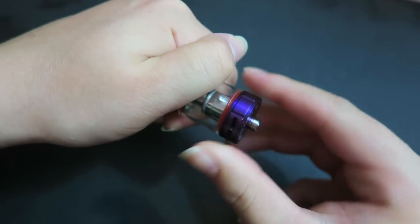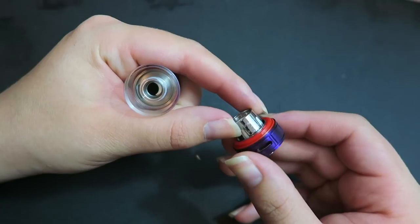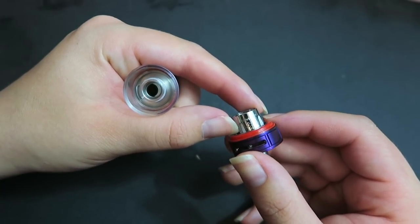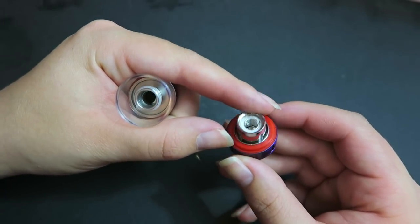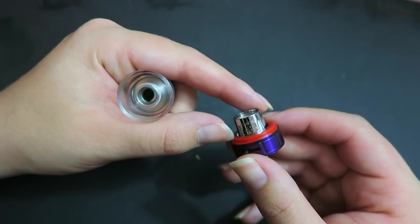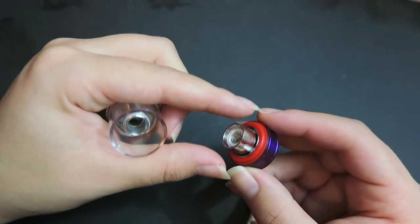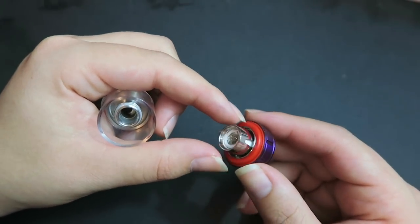This is a brand new tank, so some O-rings are really tight. The base just comes out and then you can twist out the coil. This is a 0.4 ohm coil, good between 40 and 80 watts, but performs its best between 55 and 60 watts. From here you can also change the O-rings to change the color of the light.